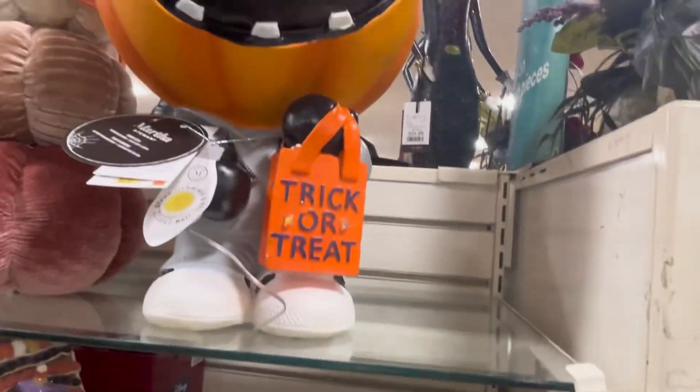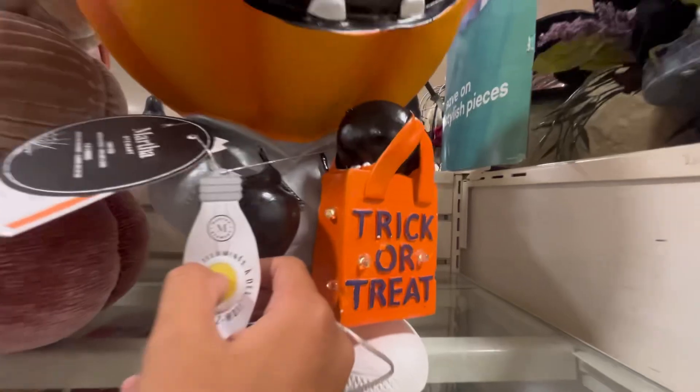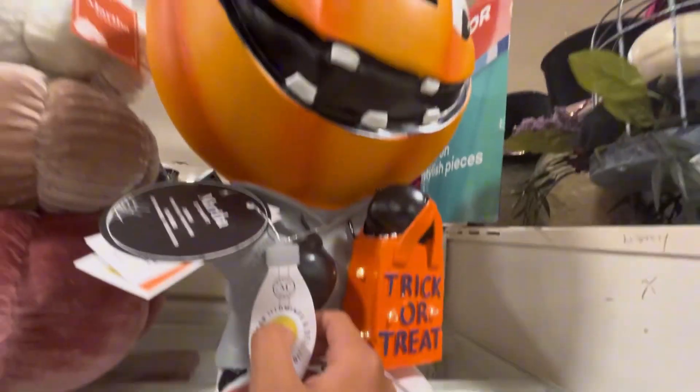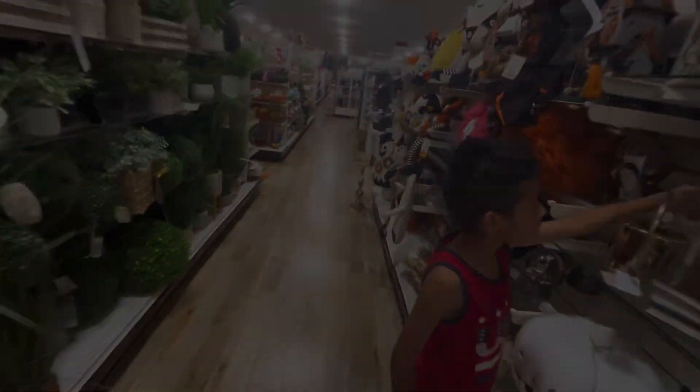And we have this pumpkin guy — I think I'm gonna make this guy the thumbnail. Here we have the pumpkin guy. He laughs strangely. All right, let's go check out some fall stuff.